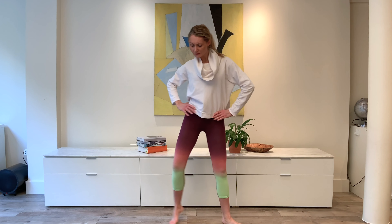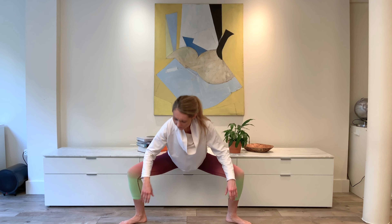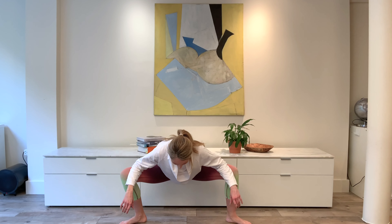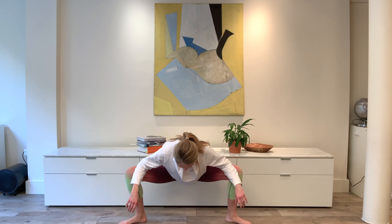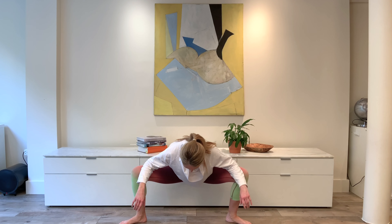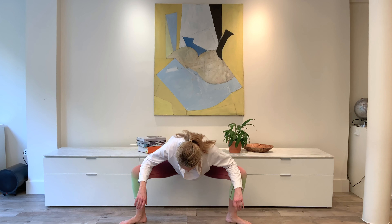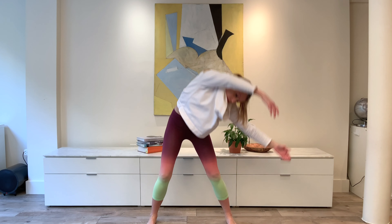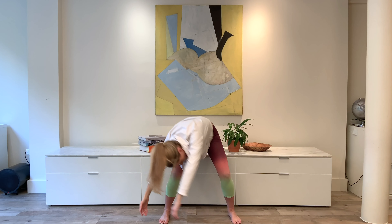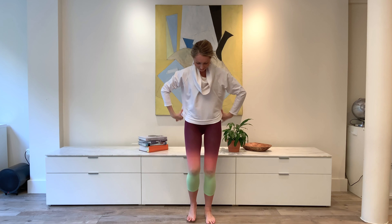Standing in a wide second position, take a plie, just place the elbows on the inside of the knees and rock side to side, feeling the stretch through the inner thigh. Rolling the body up. Standing in a wide parallel second position, side bend — swing the body down, through, around to the other side and back up. Repeat on the other side, softening the knees as the body is hanging forward over the legs. And then return the feet to hip distance apart.